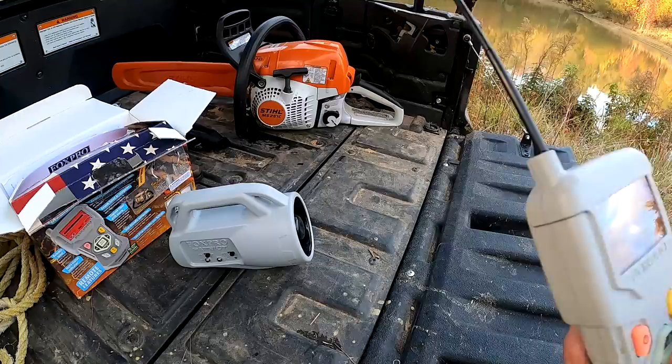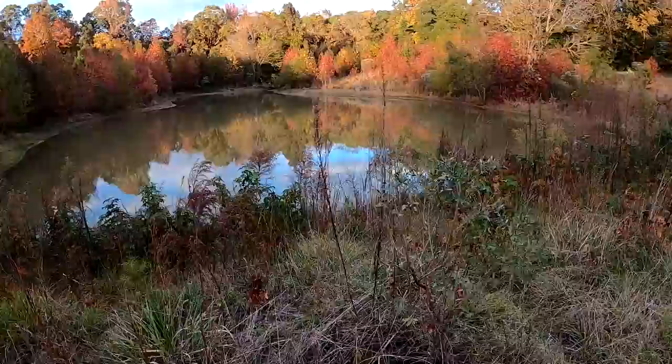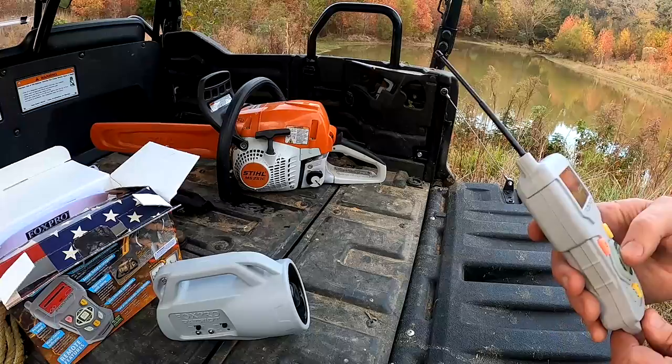Let's go with a fox. That's a fox. By the way, I'm sitting here on the edge of our pond — I decided to come down in the pasture and look around for a minute, and I thought I would demo this while I'm down here.